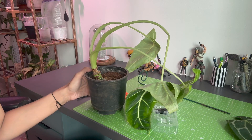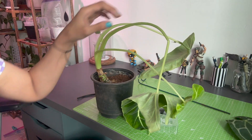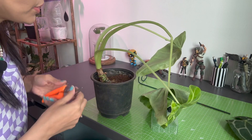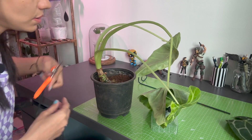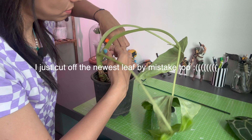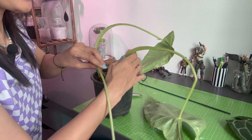Let me see if we can just do this here on the desk. The first thing would be to remove the leaves, and then I'll see if I need to check the roots as well.